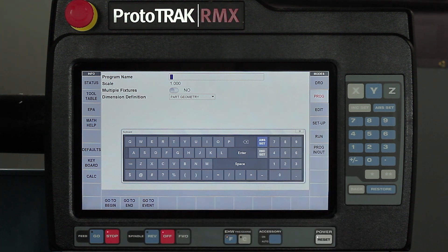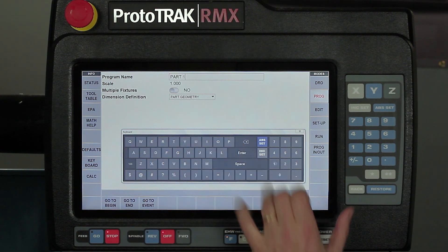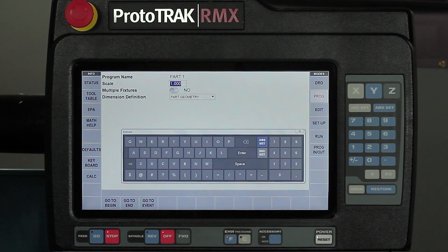The most important thing you're going to see in here is that there's an abset and an inkset button. So once I put in what I want with my keyboard I can add it to wherever that place may be — in this case my program name. I'm just going to call this part number one: P-A-R-T space one, and then when I hit the abset key you'll see that it enters that in and asks me my next option.